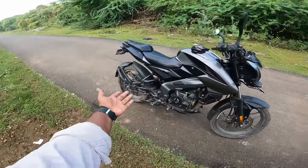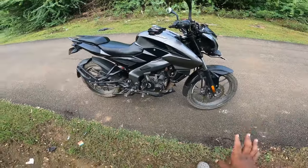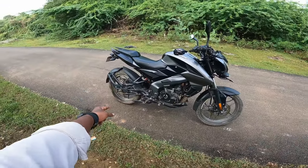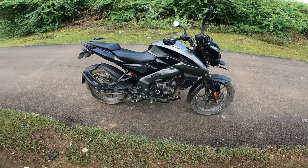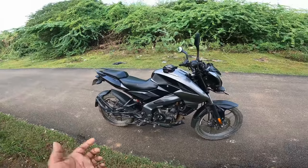There is a disc. The bike does not have ABS. There is no ABS.